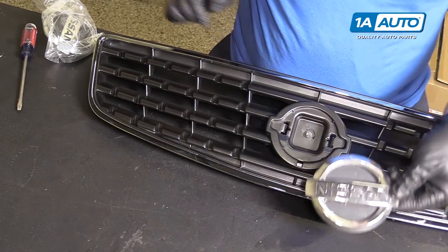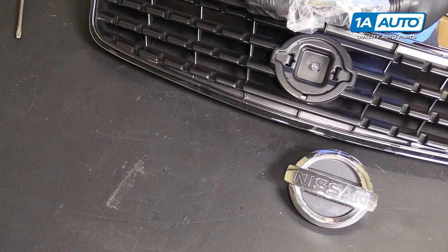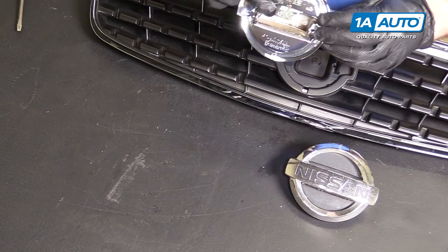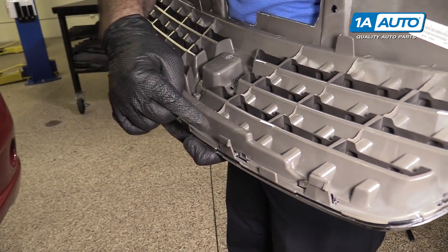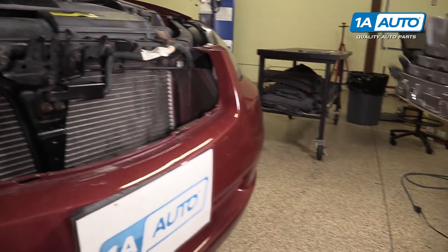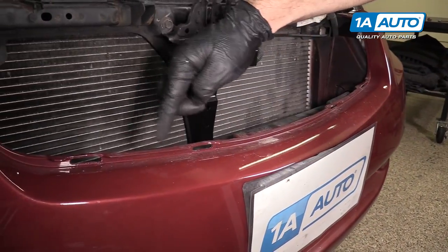However, if you want to replace the emblem, we do sell brand new ones from 1aauto.com. To install the new grille, line up the snap-in clips or pins on the back — they're going to go into the holes here on the bumper.